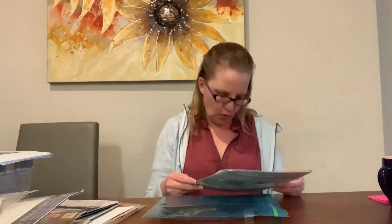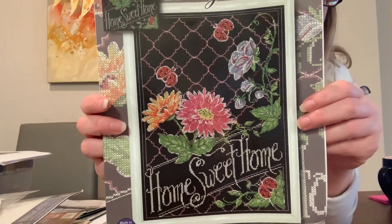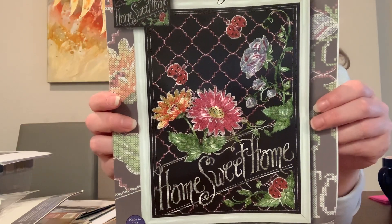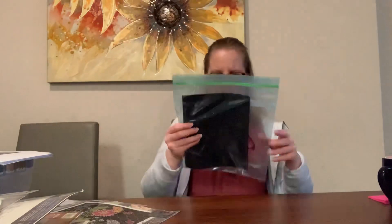I was going to have this be a Mania start. This is a Design Works kit called 'Home Sweet Home.' It's another black aida stitch — stitched on 14-count black aida. I have not started this yet, but it's going to be really cute when it's completed.